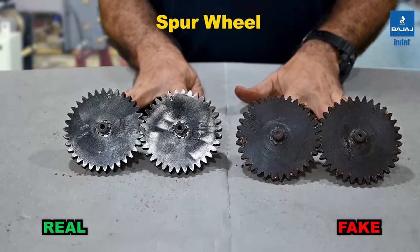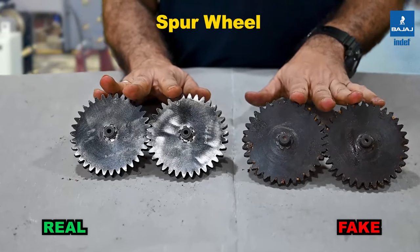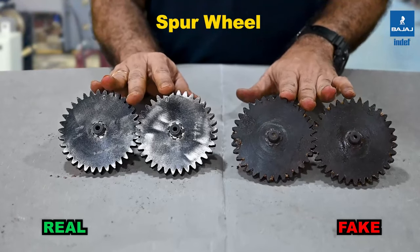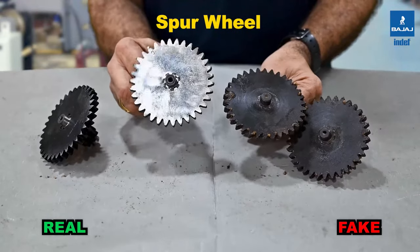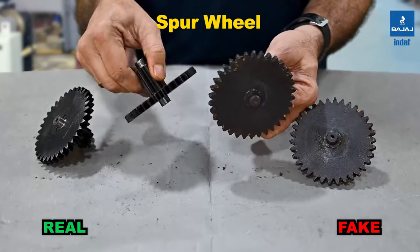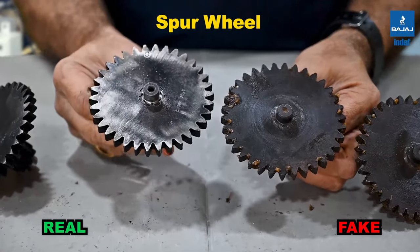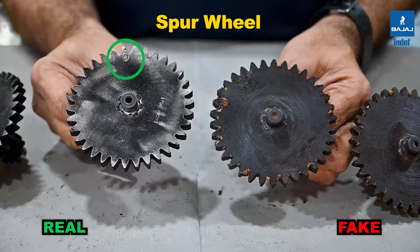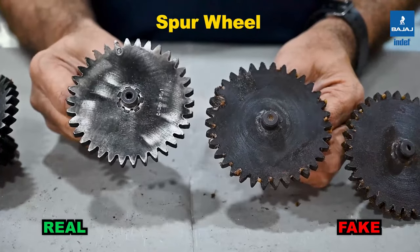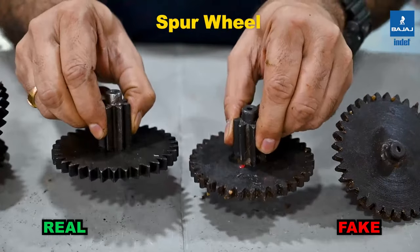These are the spur wheels used in the chain pulley block. The right side is the INDEF-P; the left is the duplicate. The machining quality and gear tip profile differ in both cases. In the INDEF-P, the shaft is hardened and ground at both ends, whereas the duplicate is not ground. The tooth profile is also different, and the INDEF-P has a distinguishing mark — an 'O' — used for safe and correct first-time assembly. The duplicate has no such marks, which is important from an assembly perspective.